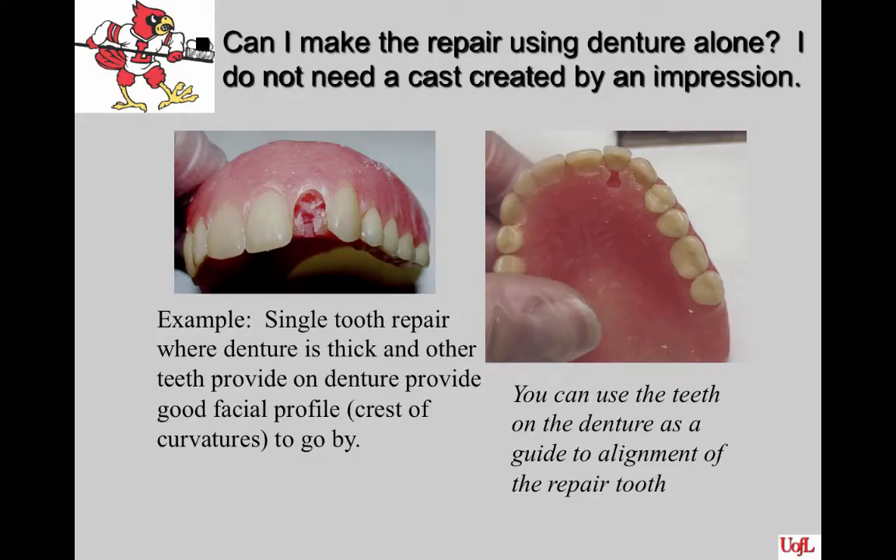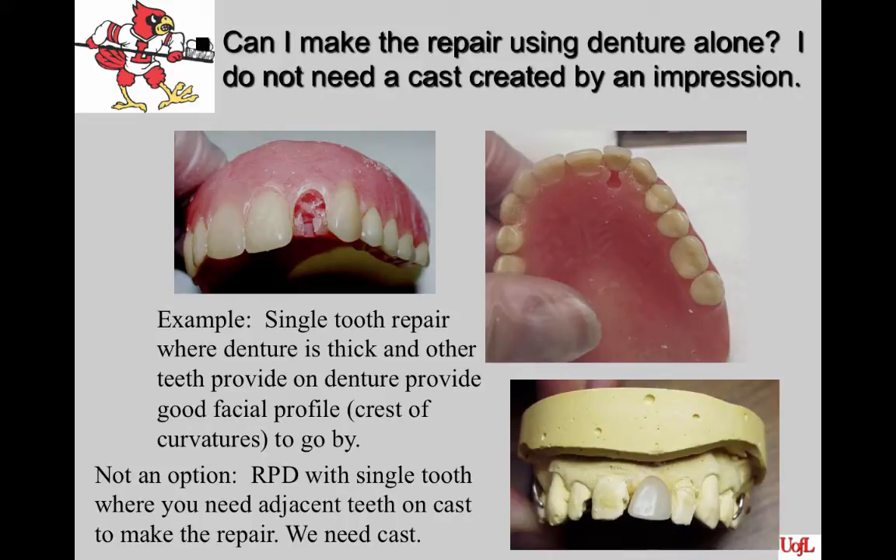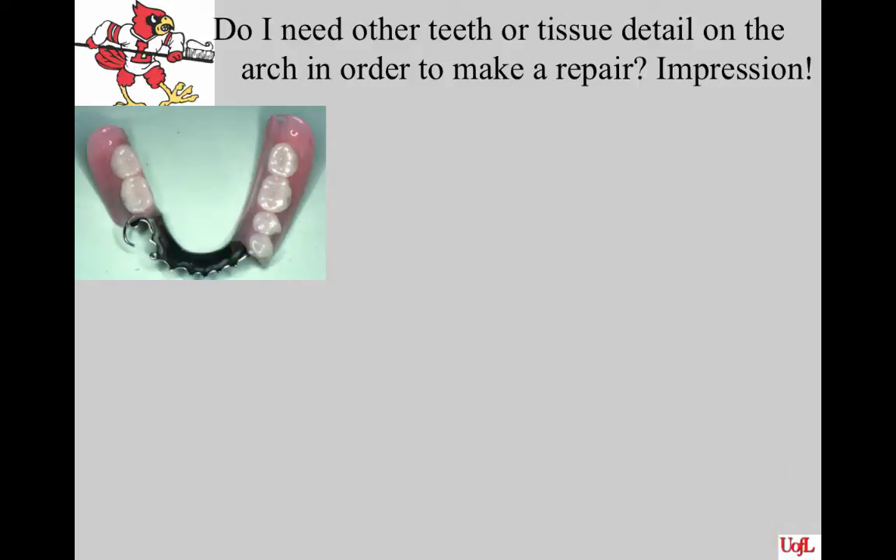This slide shows an example of a single complete denture repair where the denture is thick, other teeth are provided on the denture, there's a good facial profile, and the crest of curvature is straightforward. If the opposing occlusion is pretty normal, you can make that repair without an additional cast. But if you're going to add a tooth to a partial in an area between two natural teeth, you need to ask: do I need teeth or tissue detail on the arch? If so, do I need a cast?